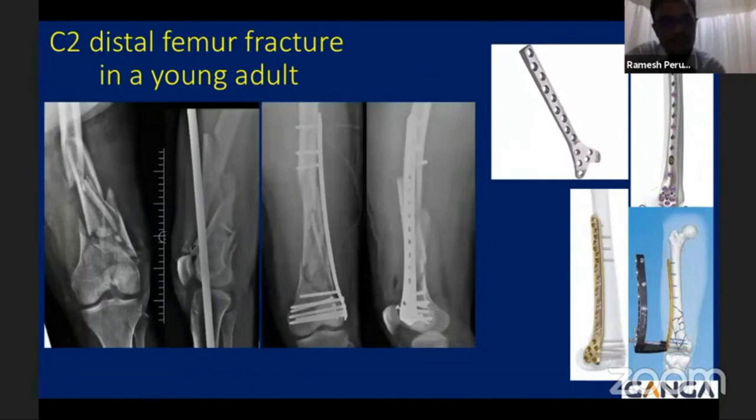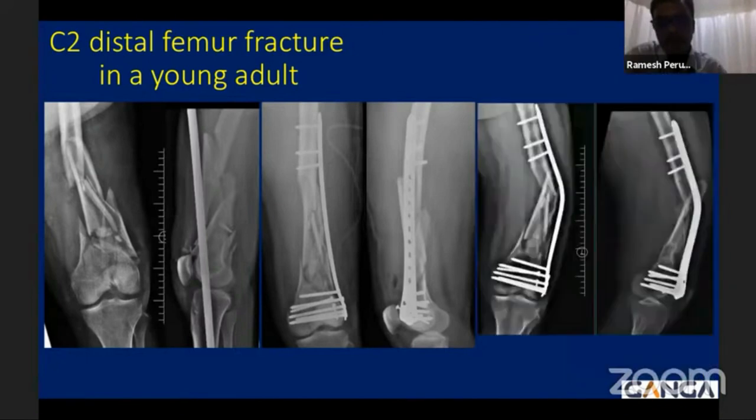This procedure was done using a bridge fixator and the plate was a 13-hole locking plate. The principles of locking plate commonly used require that you measure the length of the comminution and the plate has to be three times longer, with a screw density of 0.5. Here, even though the reduction looks satisfactory, the principles are inadequate due to short segment proximal fixation. As expected, in the early postoperative period there is bending of the plate, because the principles regarding spanning and screw density were not followed.